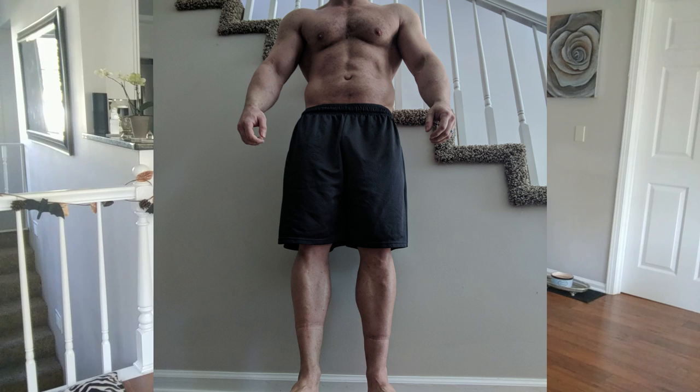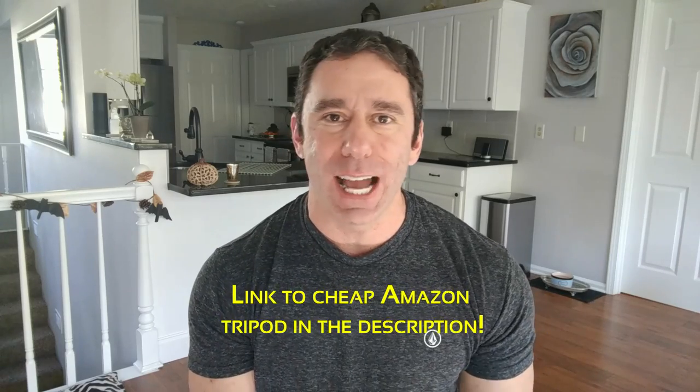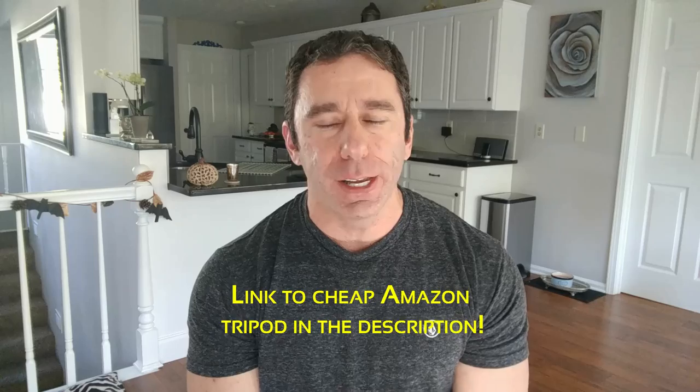Avoid doing anything that skews the perspective. Don't put your phone or camera on the ground and point it up at you so you look like a giant, and don't have your very tall spouse or significant other take it from eye level looking down on you so you appear to be about two and a half feet tall. Both of those are going to skew the perspective and make it very difficult to make judgment calls about your overall aesthetic balance. Get a tripod, set it up at waist height and align it so that it's looking up at your head and down at your feet. I'm six foot tall — if I put a tripod at waist height about four feet in front of me, that's enough to see everything from head all the way down to my feet.